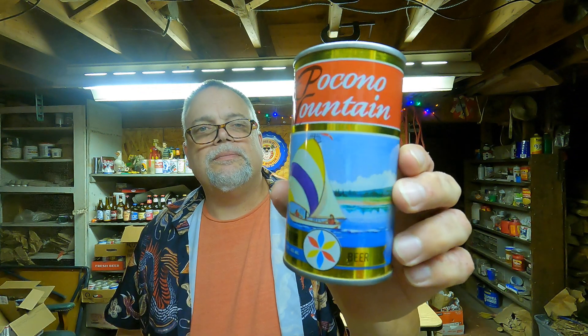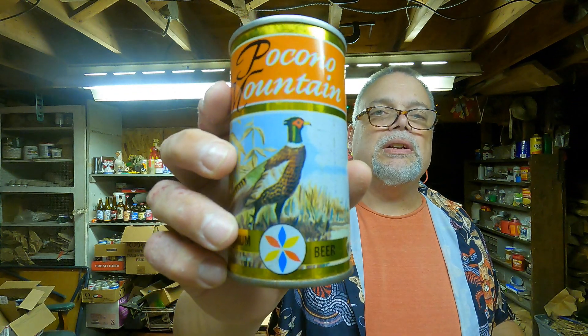Ardmore, PA — I think Ardmore is down near Philly, closer to Philly than where I am. Beer cans — I still don't have new beer cans yet. Pocono Mountain — pretty can. These are put out by Yuengling. Got that one, and this one with a pheasant on it. There are some others out there; I don't have them yet.